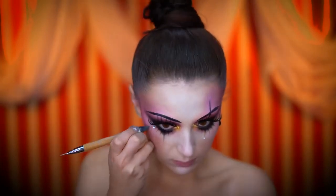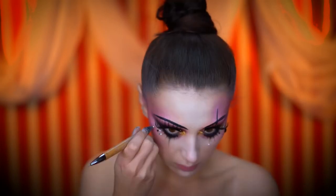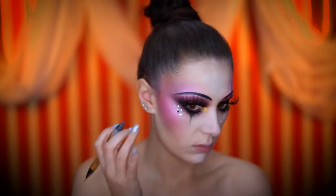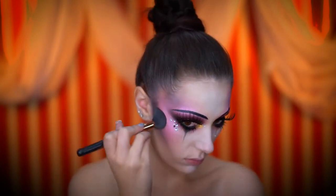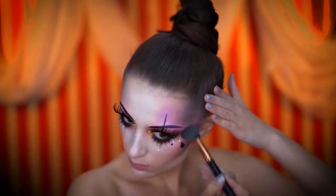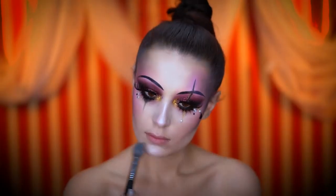Now I'm adding more rhinestones around the eyes — I used pearl shades, black, and silver stones. To add more grunginess to the look I'm applying a black shadow to the contour areas of the face. Dipping into an icy white highlight, I'm adding some glow to the skin.